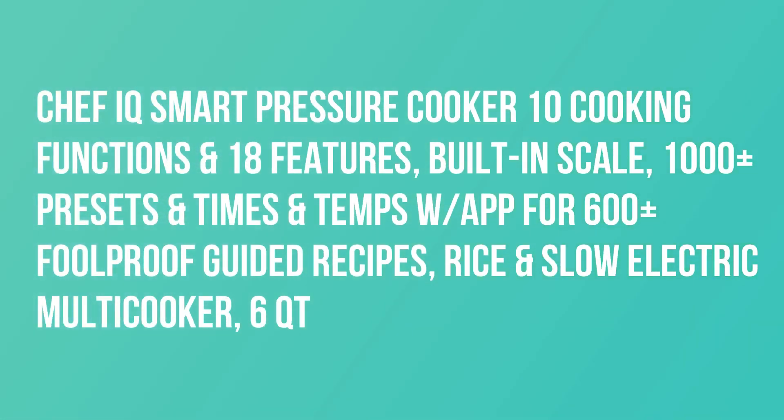Chef IQ Smart Pressure Cooker — 10 Cooking Functions and 18 Features, Built-in Scale, 1000 Plus Presets and Times and Temps with App for 600 Plus Foolproof Guided Recipes.